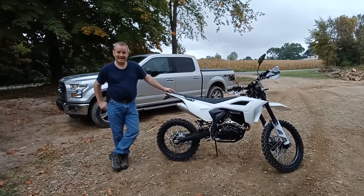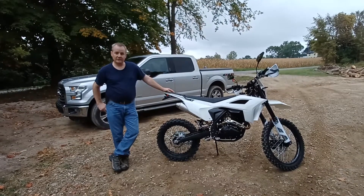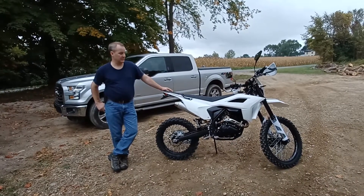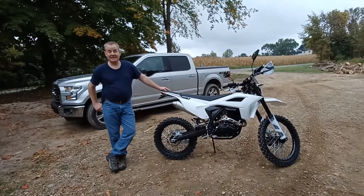It is a little high to get on. I am 5 foot 11 with a 32-inch inseam, and the 36.4 to 37-inch seat height is kind of high, but it's workable and rideable. The seat is hard.